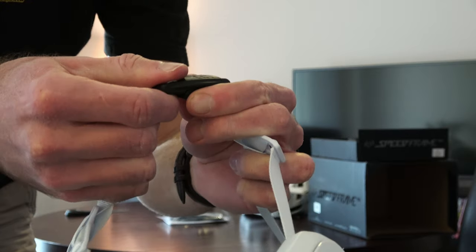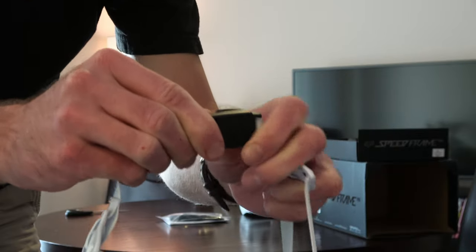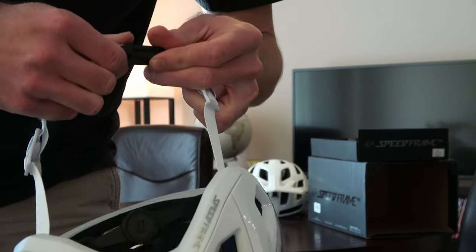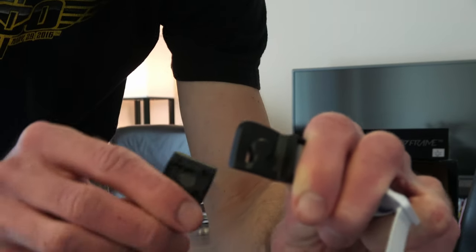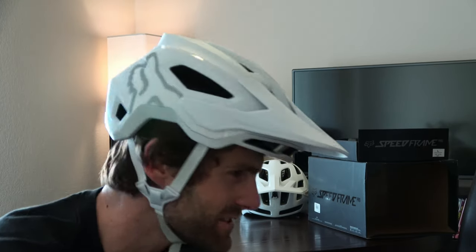To undo it, I don't quite have the motion down yet. You have to slide it out the way it's formed. So you set the pieces on top of each other — boom, that's buckled. How is it fitting? It's a little crooked, like all helmets on me. Let's do a spin.